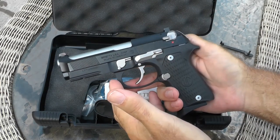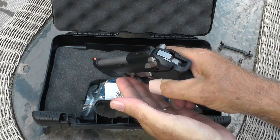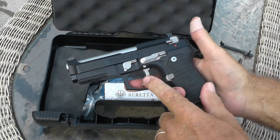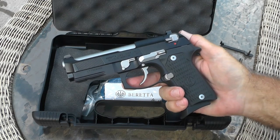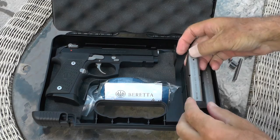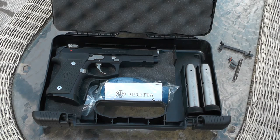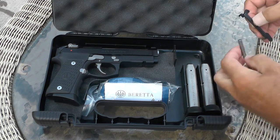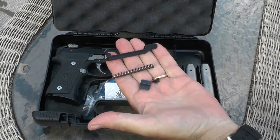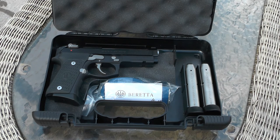I paid for three optional add-ons: first, the Spartan night sights — really bright in the day and they light up at night. Second, a special trigger job which I look forward to using at the range. Third, an NP3 coating on internal metal parts and the magazine. The NP3 coating is a nickel Teflon coating that makes everything operate much smoother. It comes with three 15-round mags, a Beretta lock, and the usual paperwork. One thing I was impressed with is they also include some of the factory parts they take off — the factory trigger bar, factory sights, and the hammer spring they replaced.